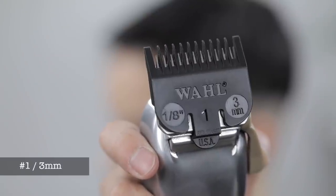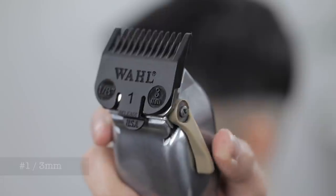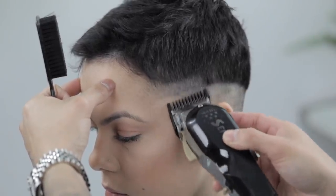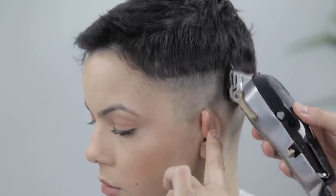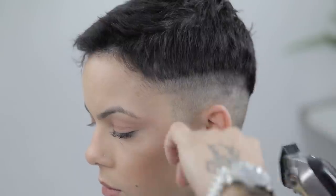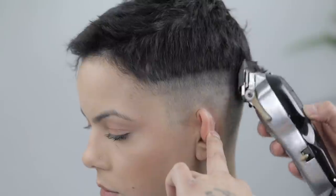Now with my number one guard, lever still fully open, we're gonna go ahead and create our second guideline. Make sure this guideline runs parallel to the one underneath, and you are consistent with pulling out at the top. As you can see — slowed it down for y'all — those strokes need to be very soft, guys. It's gonna make your job a lot easier when you come back down.